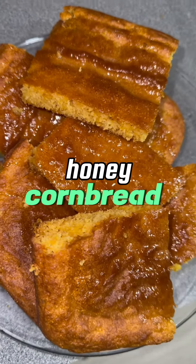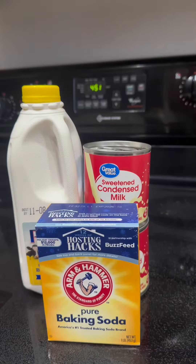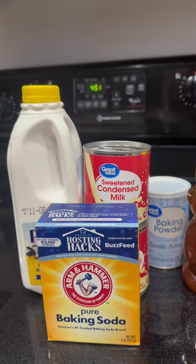Welcome back to my Thanksgiving series. I made some honey cornbread, y'all. I followed the John Nice recipe — if you don't follow John Nice, I don't know what to tell you.